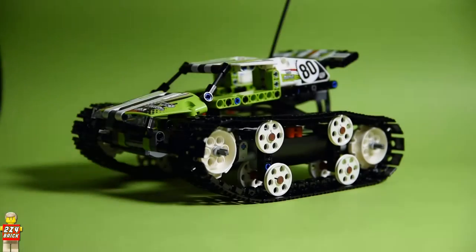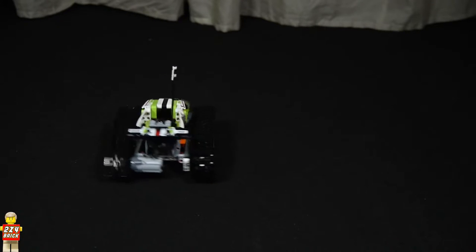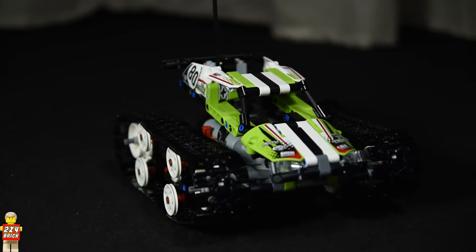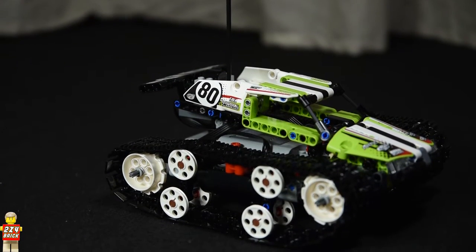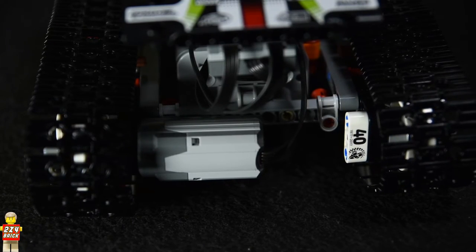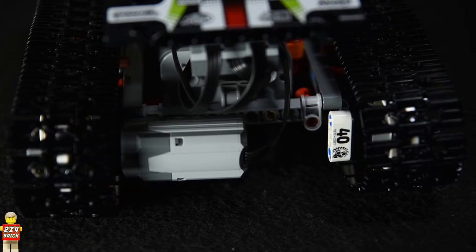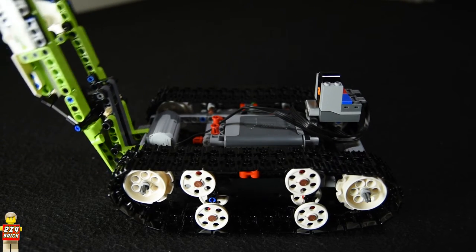These are the extra pieces you get. At the end, I only have great things to say about this set. It is great value for money considering all of the other remote control sets cost at least double the price. It is fun, fast and easy to build and it is so much fun to play with. It goes around really fast but it does not climb on things because the plastic tracks do not provide enough grip as rubber wheels do. No parts came off while playing with it, but I would have liked to see the body secured to the chassis instead of relying on gravity to hold it together.